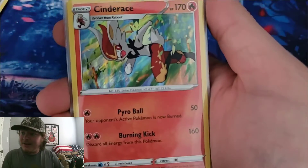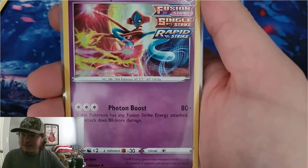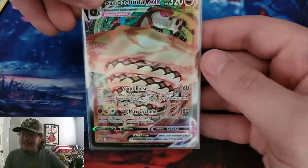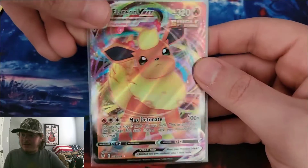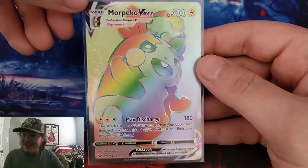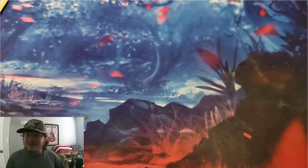We got this holo Cinderace — I really like the coloring in a holo. We got a Deoxys and another Deoxys holo. We have our Sandaconda VMAX, just a great whole card there. Flareon VMAX — I love all the colors on that. And Morpeco VMAX, rainbow VMAX — that's what I couldn't think of — rainbow VMAX. Got some pretty cool hits out of those!